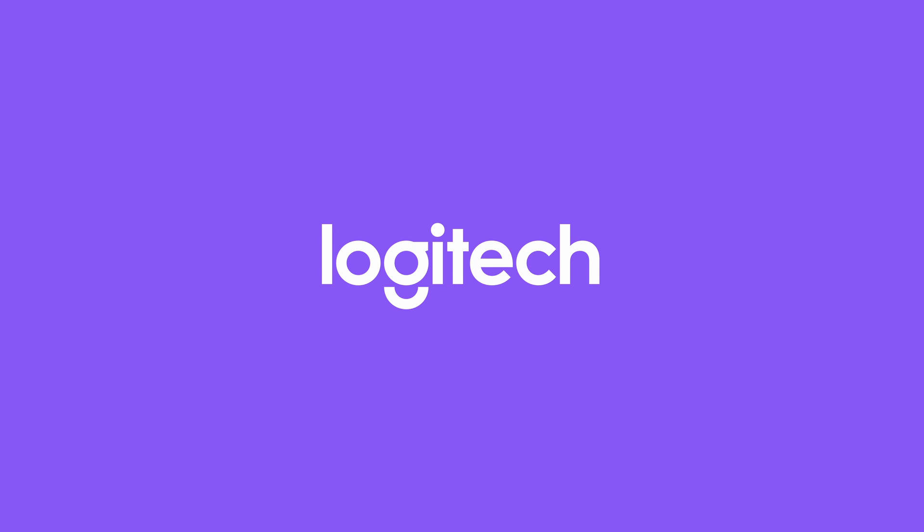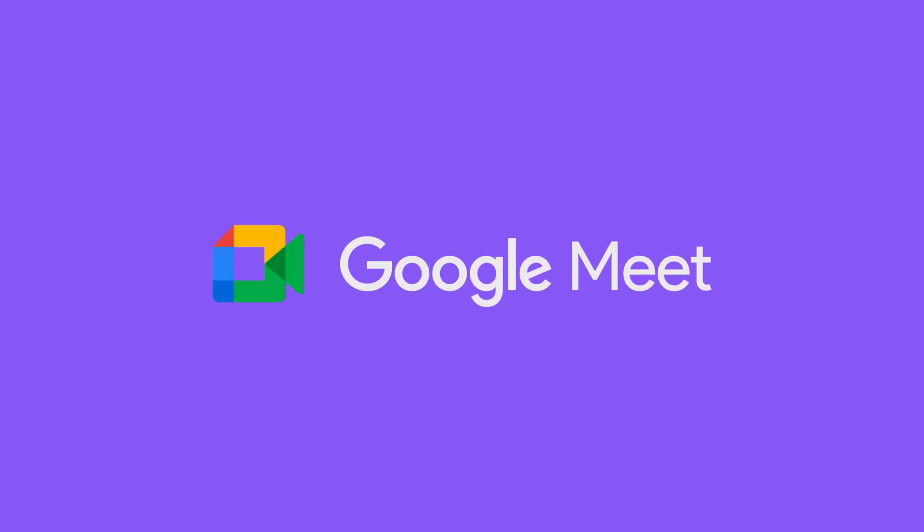Hi, I'm Jason Maher and I lead our Alliance team with Google. Today we're going to show you an awesome new integration with our Logitech whiteboard camera called Scribe. Check it out.